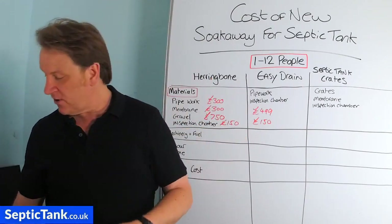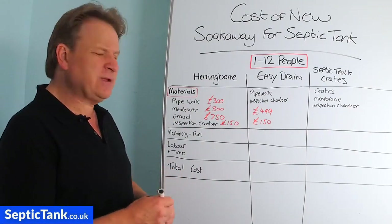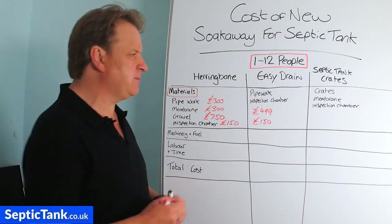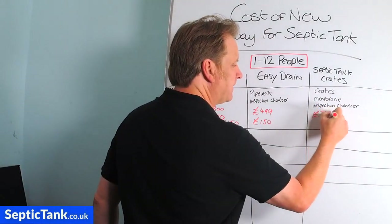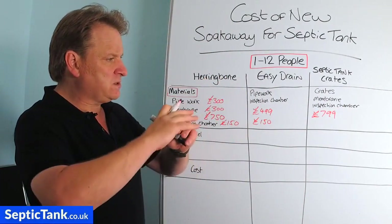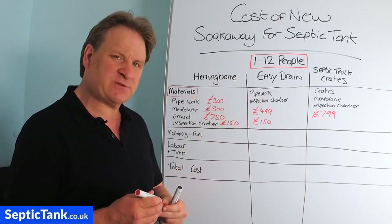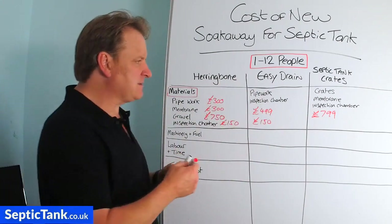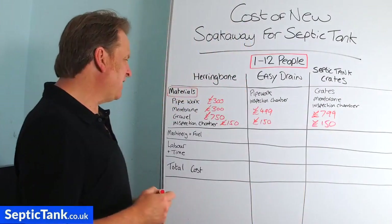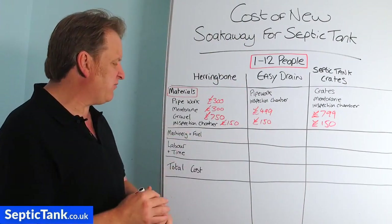For septic tank crates, for 1 to 12 people you're looking at about 14 crates, costing approximately £799. The membrane comes free with the crates, and the inspection chamber will again cost about £150. That covers the materials comparison across all three systems.